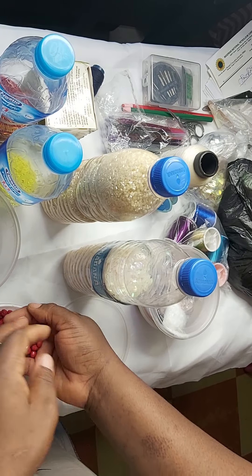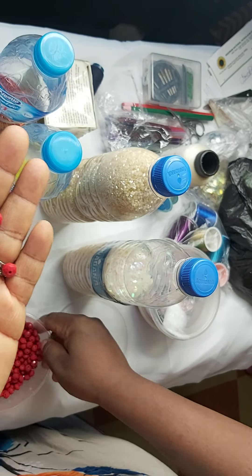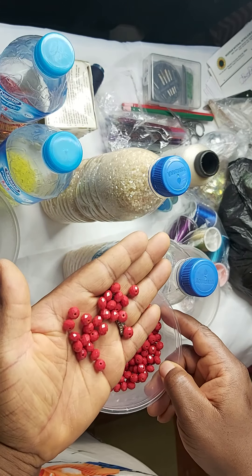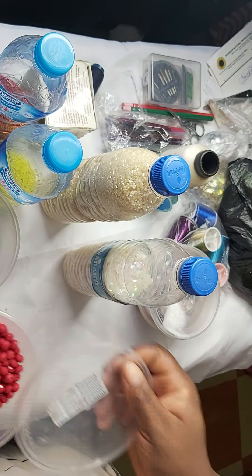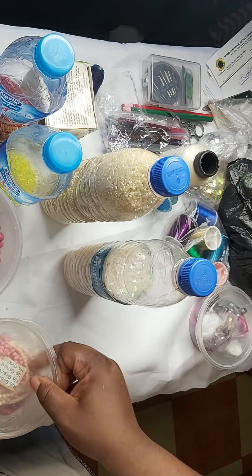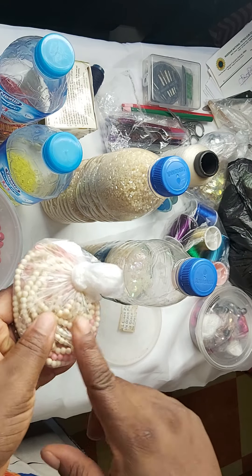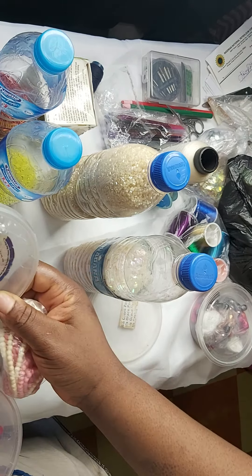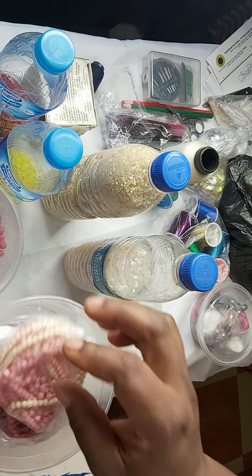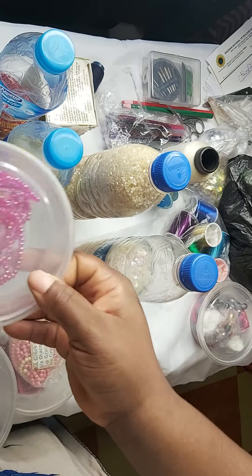This is a size eight strand bead. I have removed these from the string and just poured them into this container — size eight. These are also size four beads, the round ones. This is the round one that is smooth. This is non-glass bead, while this is glass bead.